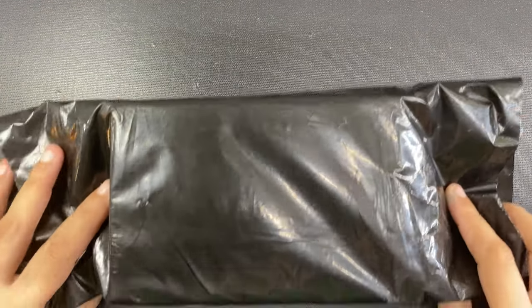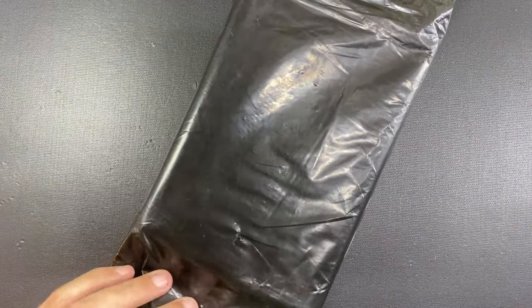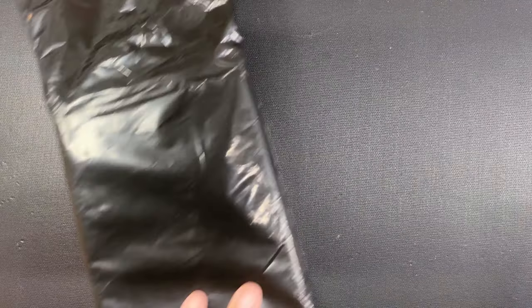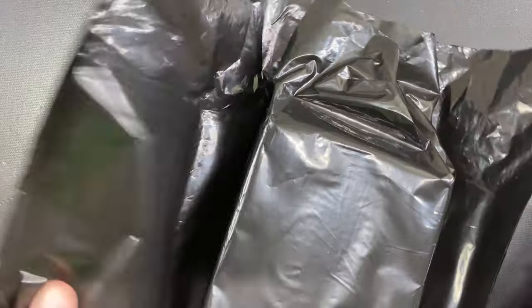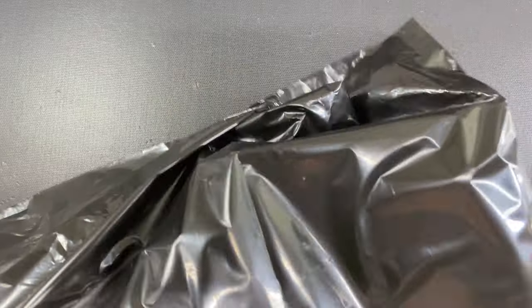Hi everyone, this is Marianne and welcome to my channel. Here I am again unboxing more of the Jinhao 82 translucent fountain pens that people seem to be going crazy over, and for good reason.